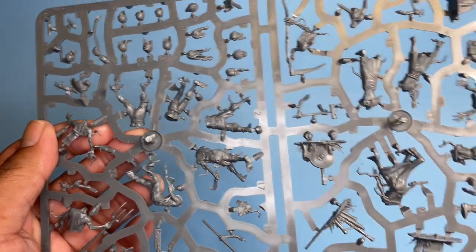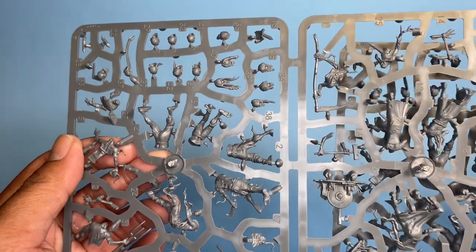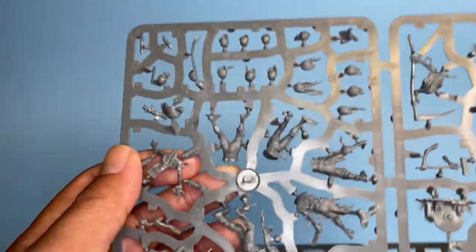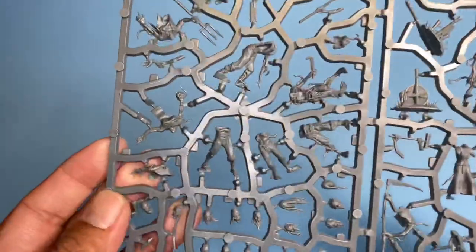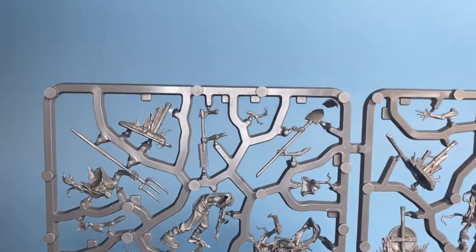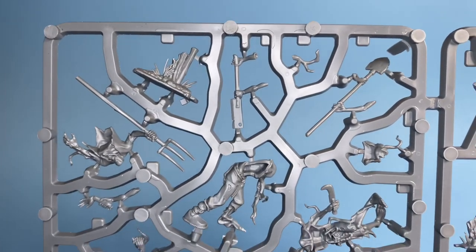Let's take a look at the sprues. Are they identical? They are. You get two sprues and they're completely identical, so we'll take a look at one and then the other. This is real nice.